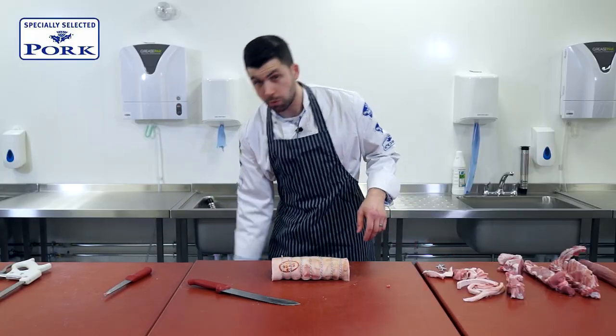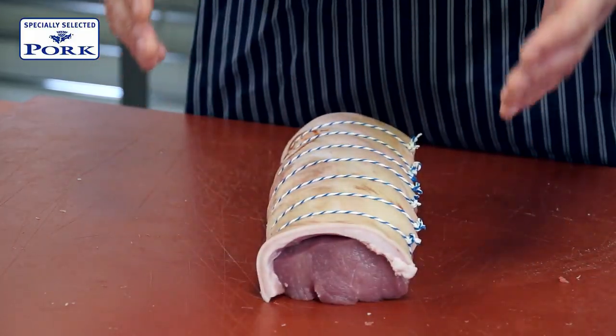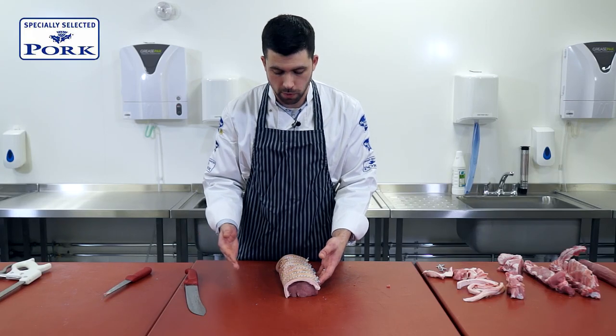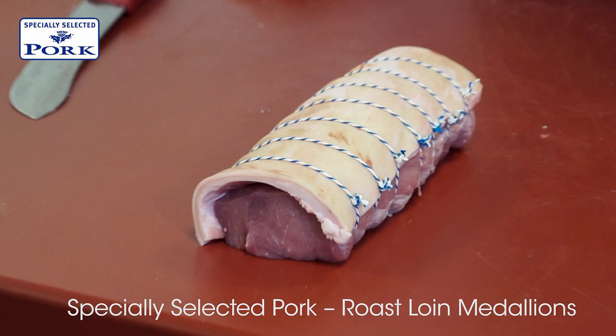There we are. We don't have to square this up just now because it is going to be for roasting. Once this is cooked, we can then cut the string, take the fat and the skin away, and there will be beautiful lean medallions of roast loin of pork.